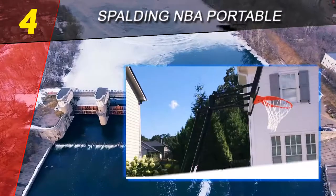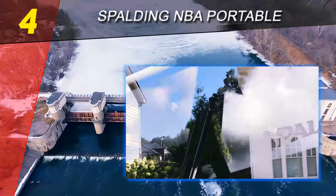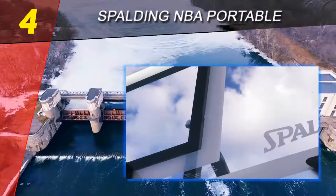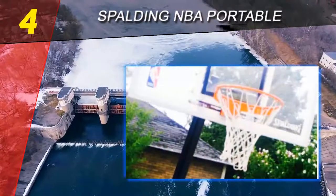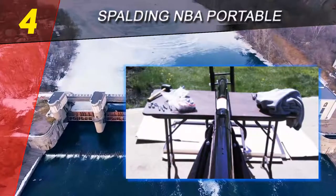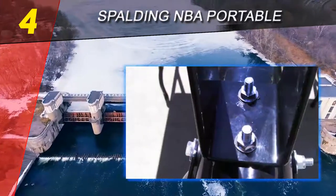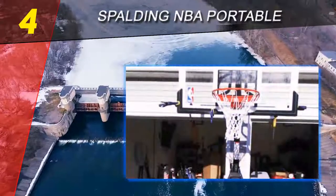Coming in at number 4 on our list is the Spalding NBA Portable. This portable basketball system features a 54-inch backboard, and there is also a 60-inch backboard model available. Both backboards are made from acrylic, allowing for a perfect bounce. It also features the signature Spalding Arena Slam breakaway rim, which means the springs are not exposed — they are covered by a steel case which prevents rusting over time.